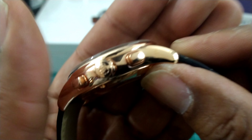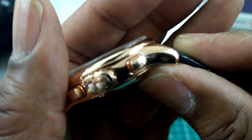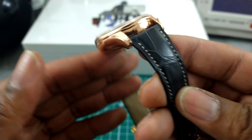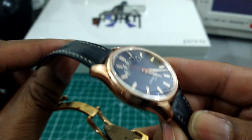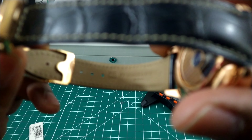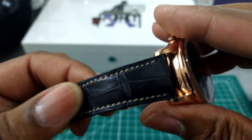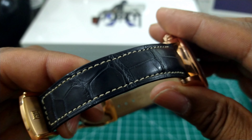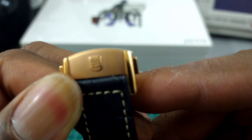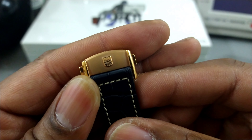You get a Frederique Constant signed crown, and a lovely blue calf leather alligator strap — calf leather on the inside, genuine alligator on the outside, with white stitching and a twin-trigger signed deployant buckle.